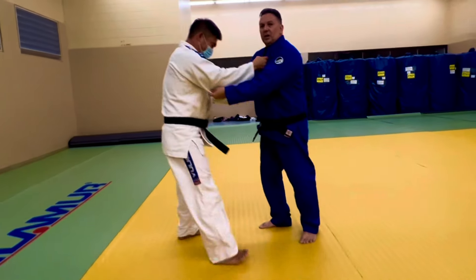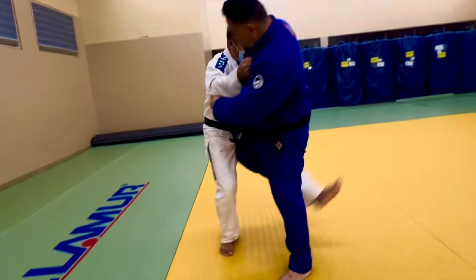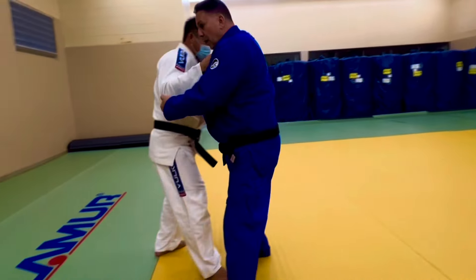So one more time. We're going each knee. So if you do it in one motion, you're just gonna go and off we go.